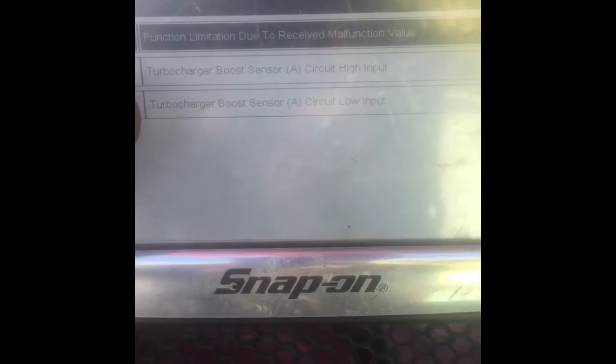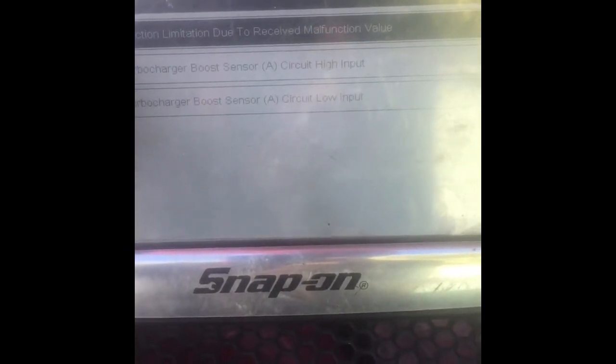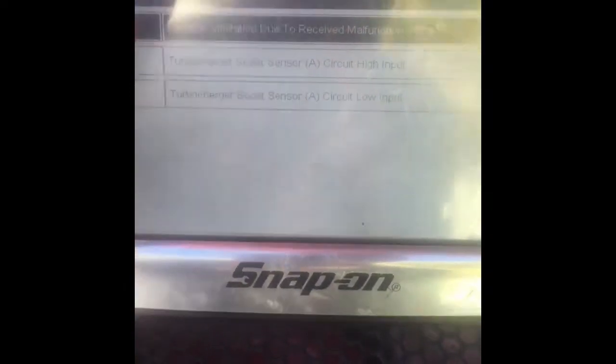Turbocharger boost sensor circuit, sensor A, circuit low. And I created the next one up — turbocharger boost sensor circuit high. I created that, and our boost pressure sensor is living just here. You can see there's a little pipe heading down off of it and down into the intake manifold. So that's what's creating the problem.